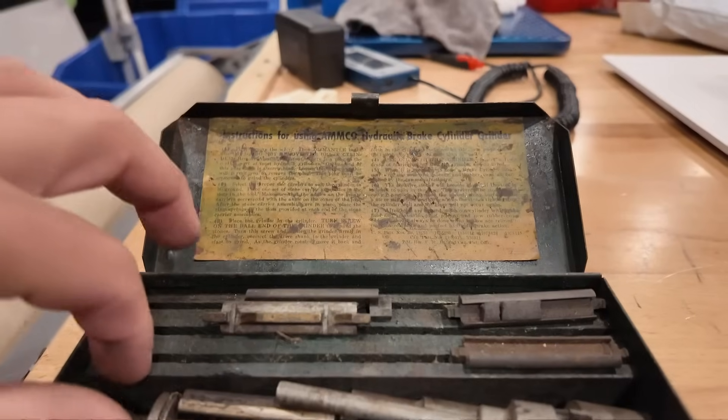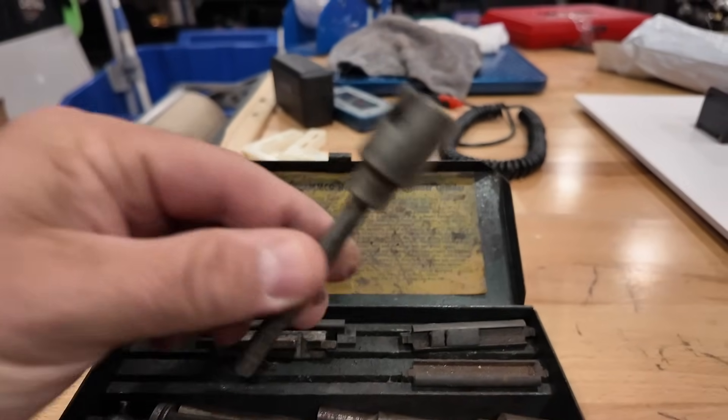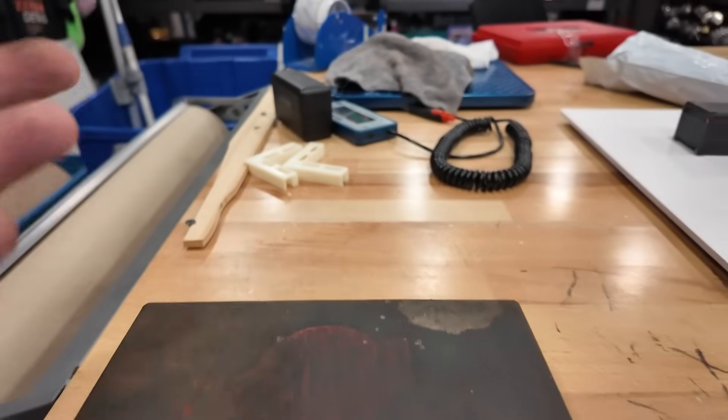This next one is an Amco - when you pull tools you get greasy hands. I don't even know what this is. It is called an Amco hydraulic brake cylinder grinder. At least I didn't sell it for $10. I sold that for $50 plus shipping over on eBay. Let me look and see if I sold anything else for $10. I didn't.